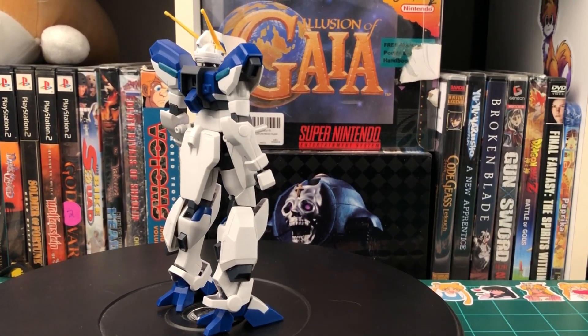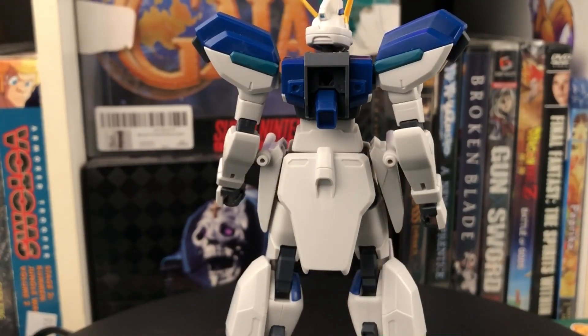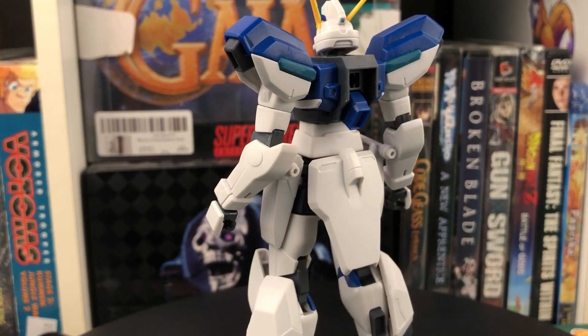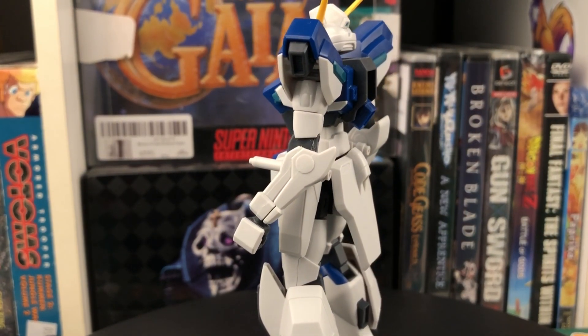With that being said, let's get on to the review. So the Windham is a mass-produced grunt suit, and I gotta say, this is the fanciest-looking grunt suit that I've ever seen. And the model kit definitely does a great job of capturing its interesting look.